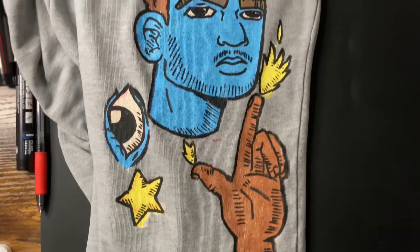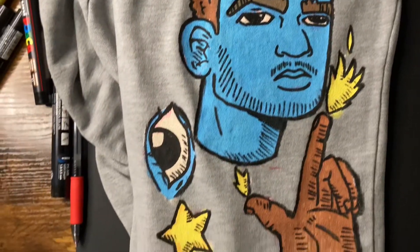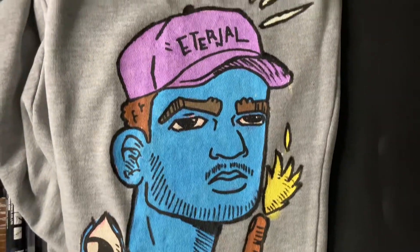I'm not even gonna lie, I was so hyped about this one because this is my first time using Posca markers on some clothing and I feel like it came out really good.